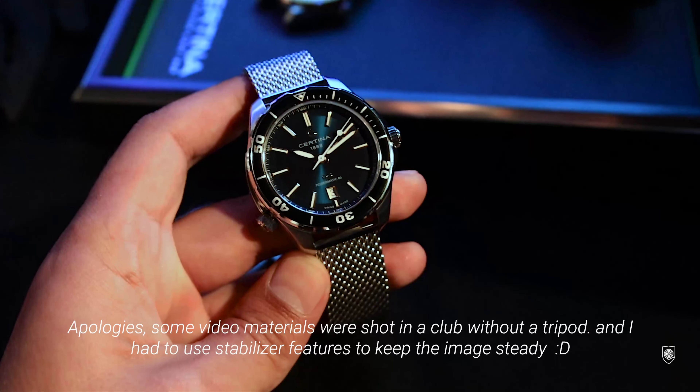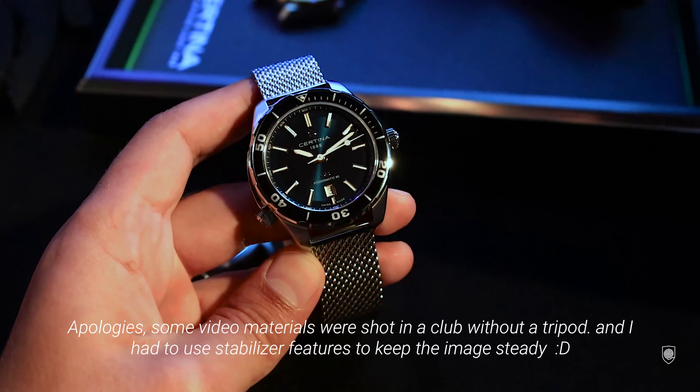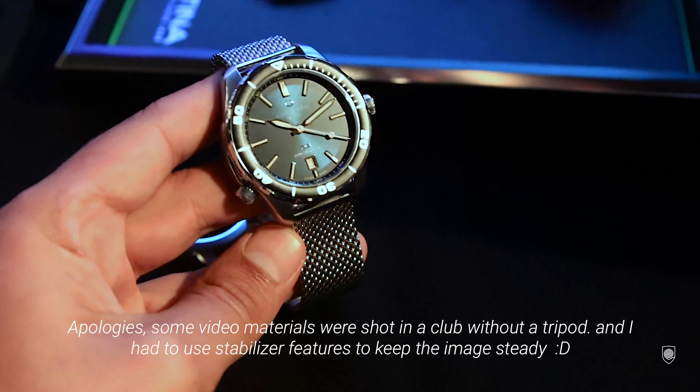These cases feature an extra crown positioned at 11 o'clock, except for the diver one which is positioned at 7 o'clock. The reason this crown exists is mainly for safety purposes — it basically locks the outer case to the watch head.